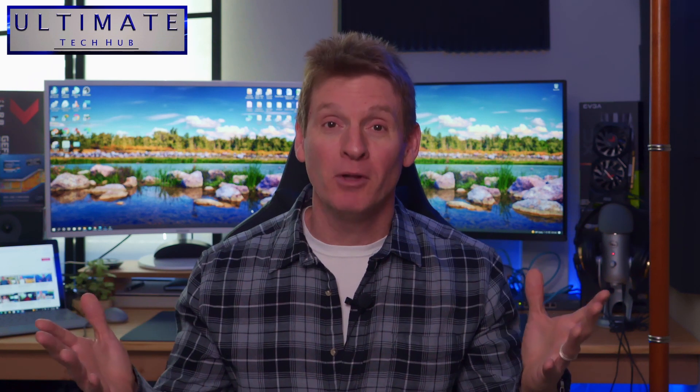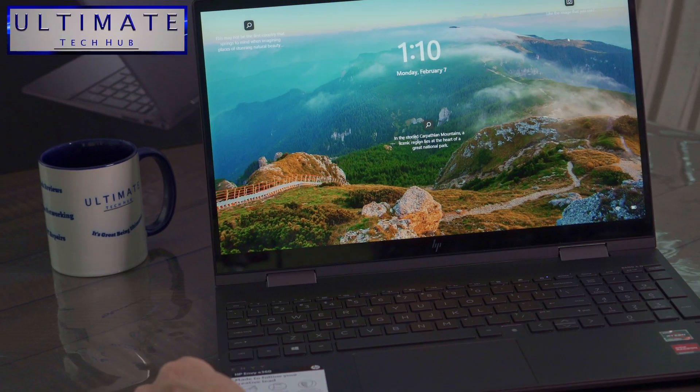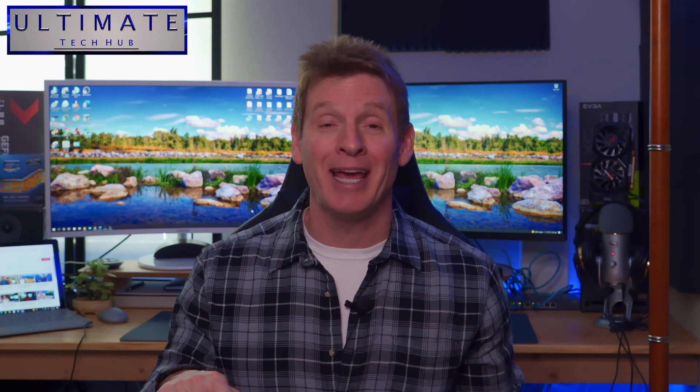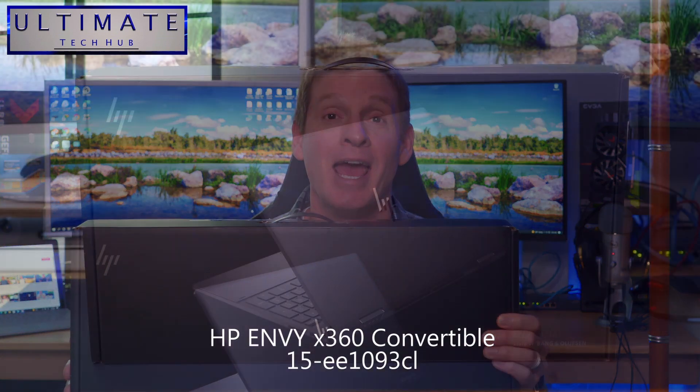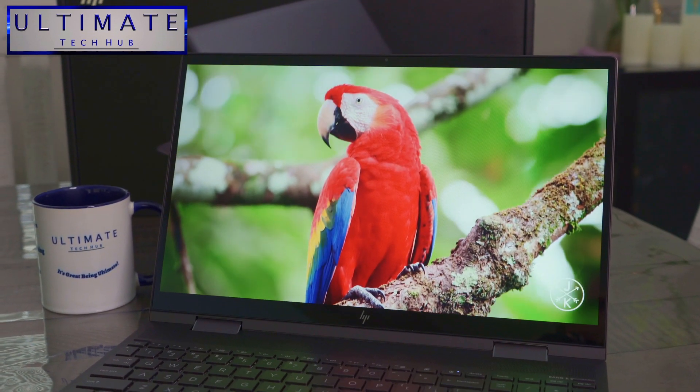One of the many benefits of having your own YouTube channel is the unique ability to review many products. And because our channel is a technology channel, we were lucky enough to get our hands on an HP ENVY X360 2-in-1 laptop. We're super excited to open this up and take a look at it.